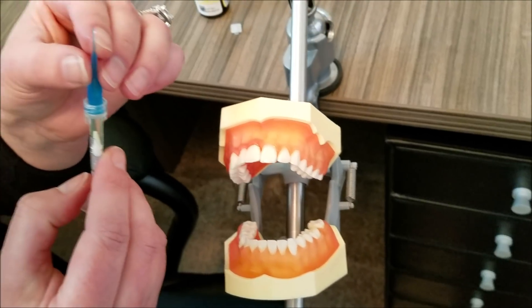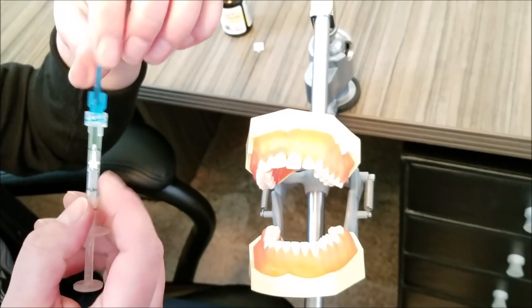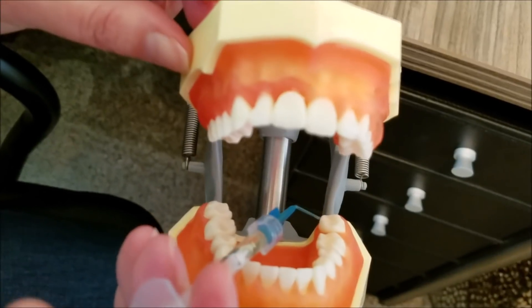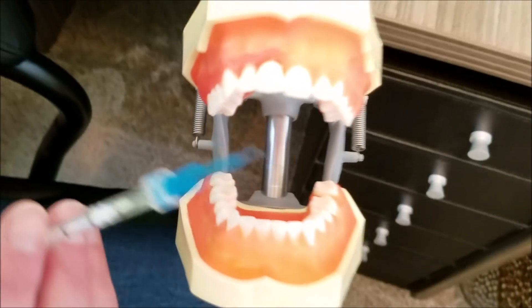Notice the pliability of the tip, which makes it easy to reach — let's say the distal here of tooth 18. It really is easy and comfortable to apply. In fact, a tiny drop into the periodontal pocket takes barely touching the plunger of the syringe at all. It's a viscous liquid that is so easy to control.